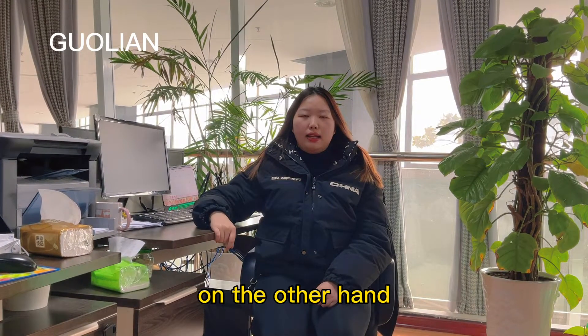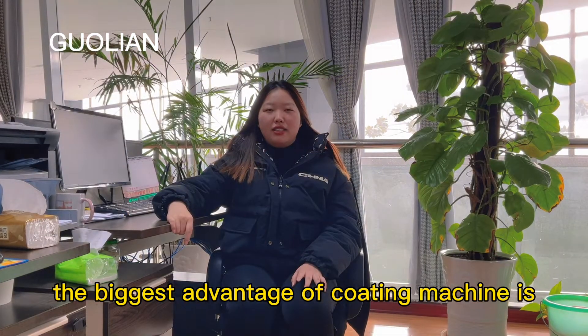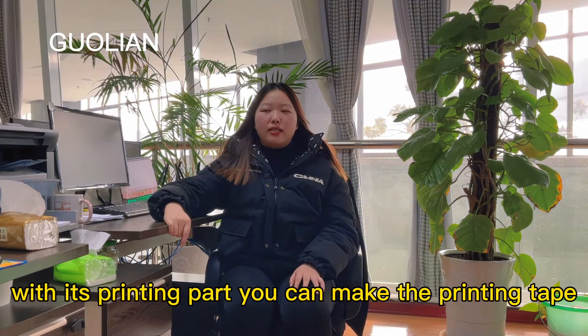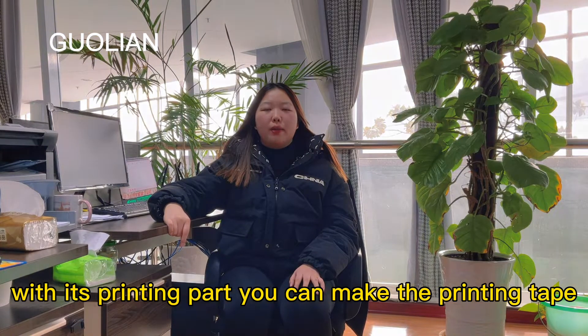On the other hand, the biggest advantage of the coating machine is that it has a printing part. With this printing part, you can make the printing tape.